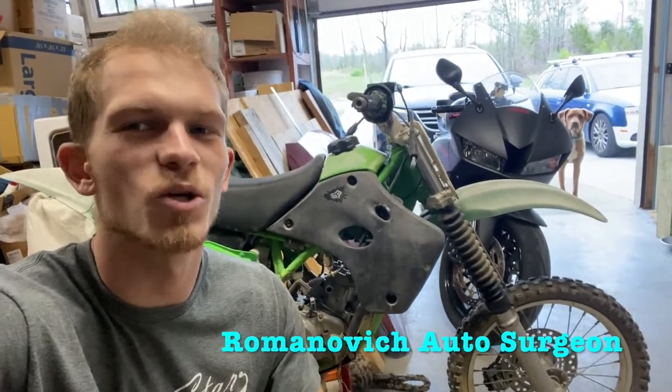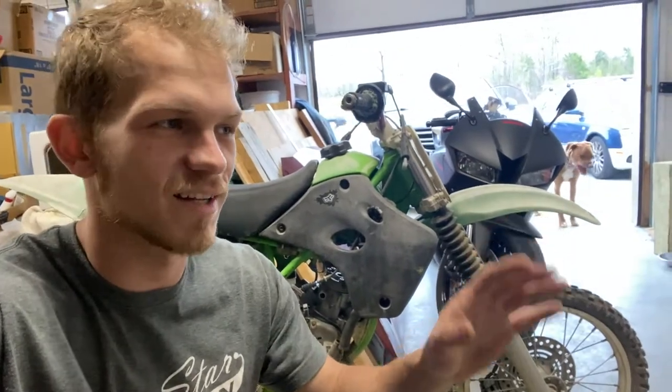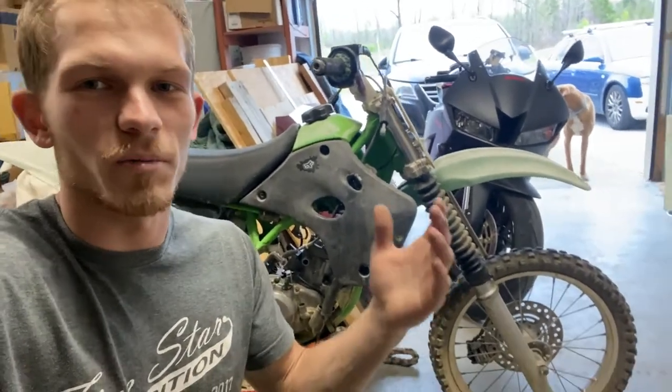Welcome back to Romanovich Auto Surgeon. We are finally, finally, with all these projects aside, jumping onto this thing. It was supposed to be a winter project. Winter already passed. We're already about to hit April.